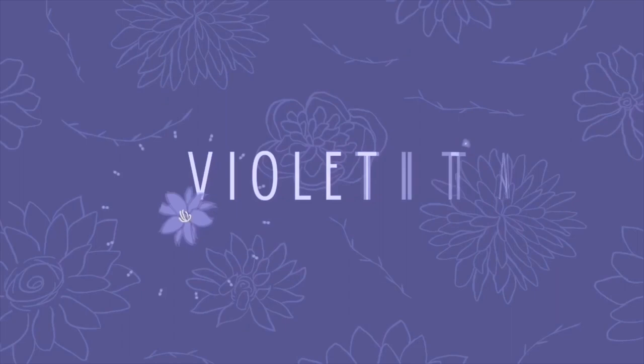I wanted to make this quick video, just a quick overview of what I did to my hair. I feel like sometimes you've got to document your mistakes, and so that's what this video is going to be about. Hi fellow flowers, Violet here, and welcome back to my channel.